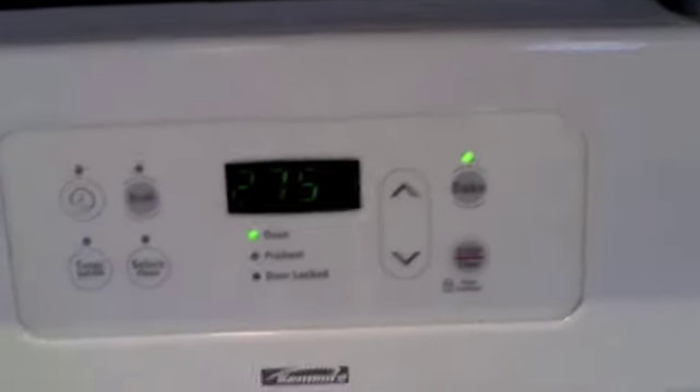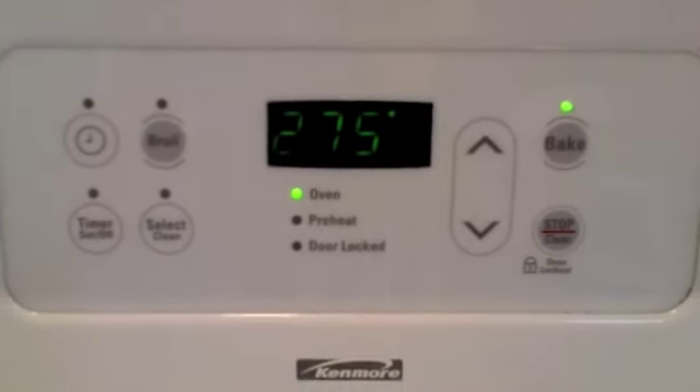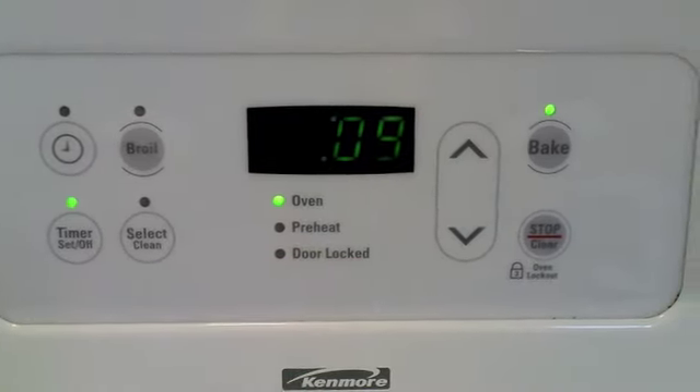And I am going to set my timer for nine minutes. I'm just going to let that run, and I'll be back.